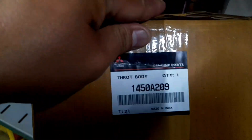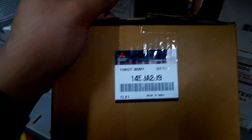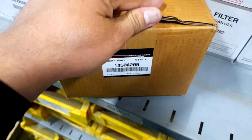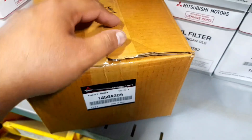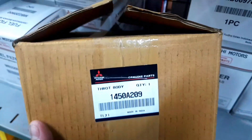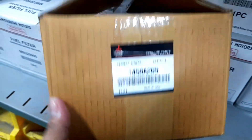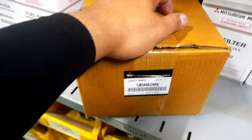Biasanya kalau kita ketik kode ini di online shop, maka keluar. Tetapi kalau kodenya berbeda, tidak sama dengan ini, itu bisa dipastikan barang itu adalah tidak asli. Jadi mungkin itu dulu yang saya bahas kesempatan hari ini. Besok kita akan bahas lagi yang menarik, kita akan melihat harganya, kodenya apa, kendaraannya apa.